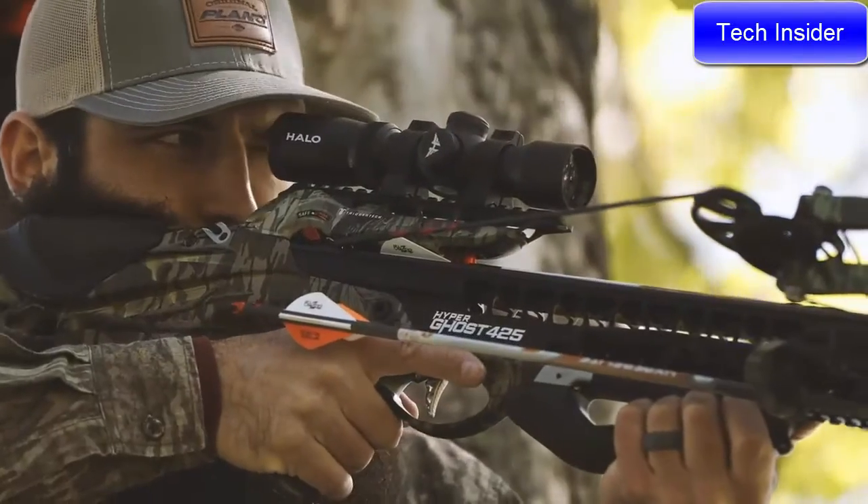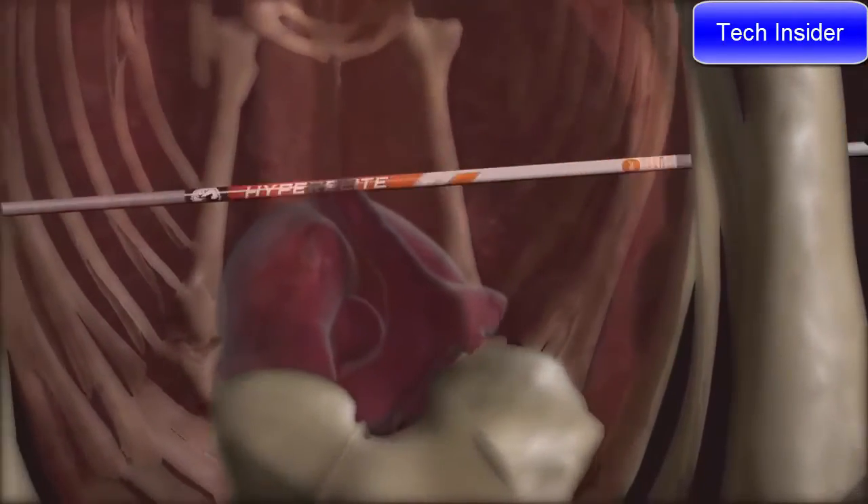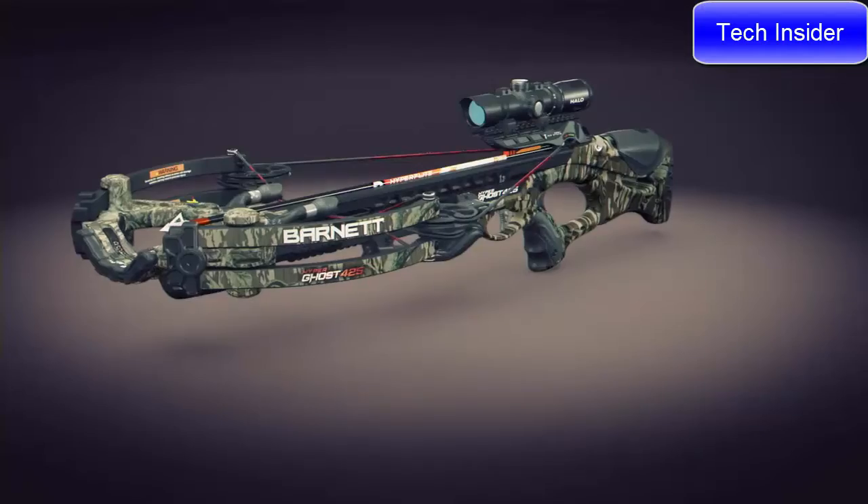These arrows, coupled with blazing 405-plus feet per second speeds out of the new HyperGhost crossbows, produce the most devastating and lethal combination of downrange accuracy, penetration, and knockdown power.